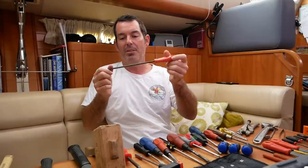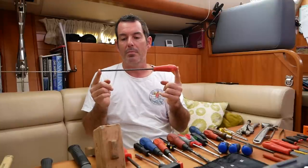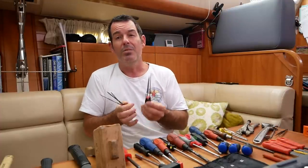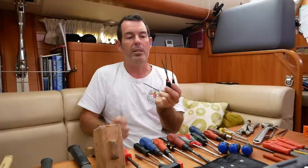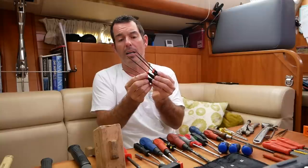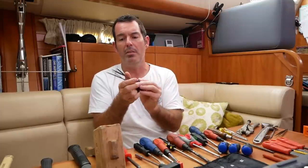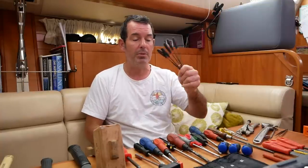That brings us to files and rasps. We have big rasps for opening up holes in fiberglass and smoothing edges. But the things I would never be on a boat without are needle files — very small, different-shaped files for really fine work: filing down corroded terminals, making small adjustments to catches and clasps. These are probably one of the most invaluable things on this boat. This is my second set because they're fragile and break. Get some needle files — absolute must.